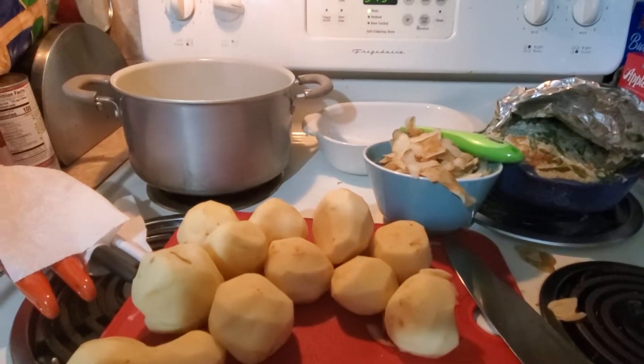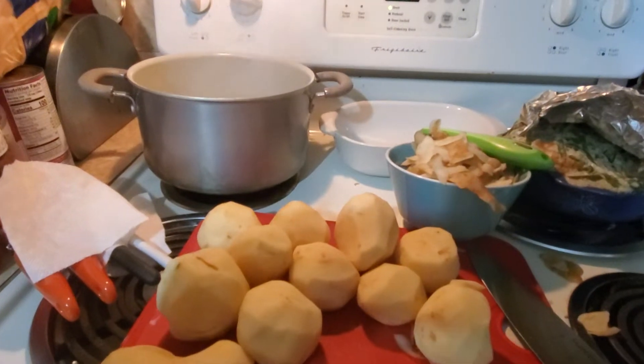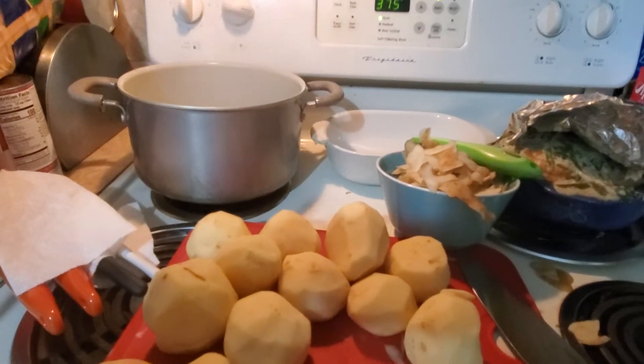Trying to think of anything else we're missing. We definitely have to make mashed potatoes, so we're going to do that now.